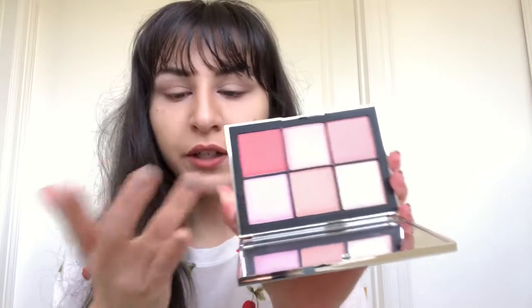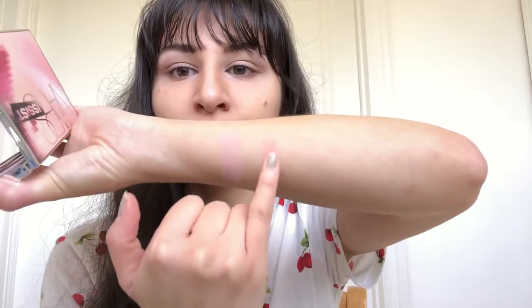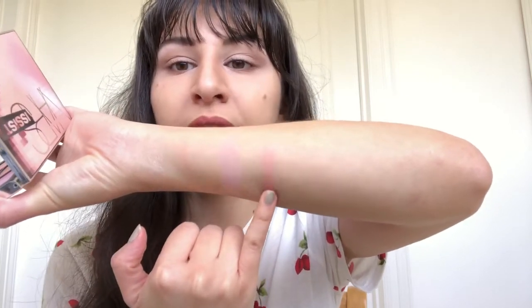Now I'm going to swatch Notorious, which is the lavender color here. Very nice. Now I'm going to swatch Unlimited. See, they're very neutral shades, but that's what I like about it. And you can see the pigment — it doesn't go on streaky, it's very blendable, very soft.